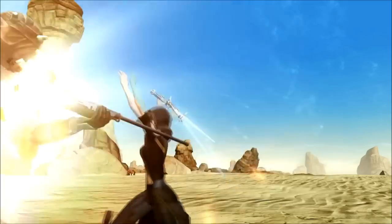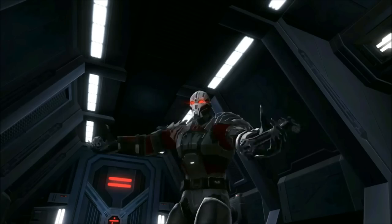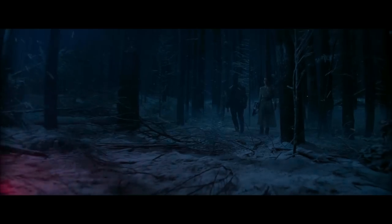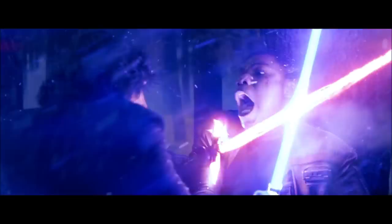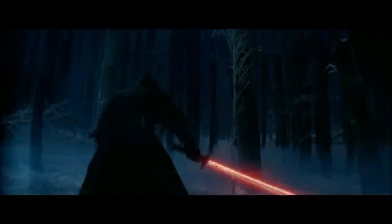It was mostly used by the Jedi Order, although Sith have been seen using them as well. The standard crossguard lightsaber had two smaller blades on the sides of the hilt, which were used to block or catch an opponent's blade, as well as shunt power away from the main blade.